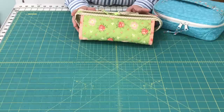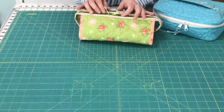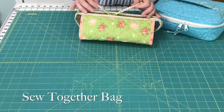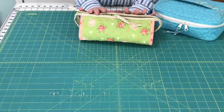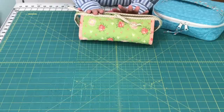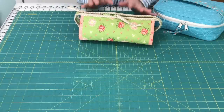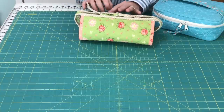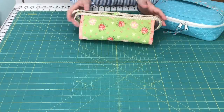The next bag I want to show you is my Sew Together bag, and this is kind of like the Mary Poppins of bags. It holds everything I need when I go to a sewing retreat, or when I go to a class, whether I'm teaching or taking the class. I love this bag so much, I just made a new one with our Harper's Garden fabrics.